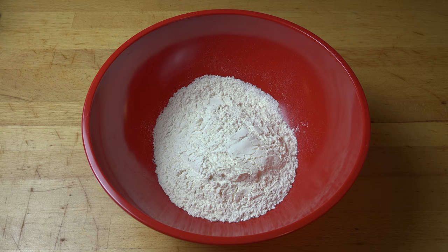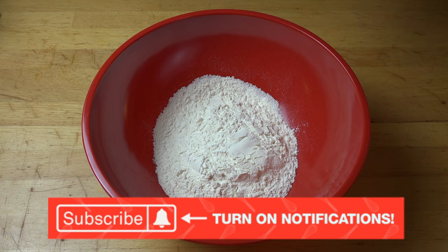First things first, we're going to work on our shortbread dough. This is really simple, really basic ingredients. Into a mixing bowl, I've got two cups of regular plain all-purpose flour — just normal flour, everyday thing, nothing too fancy.